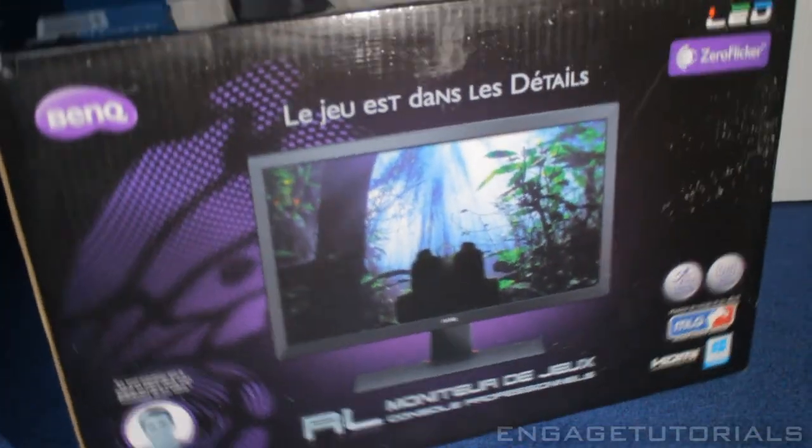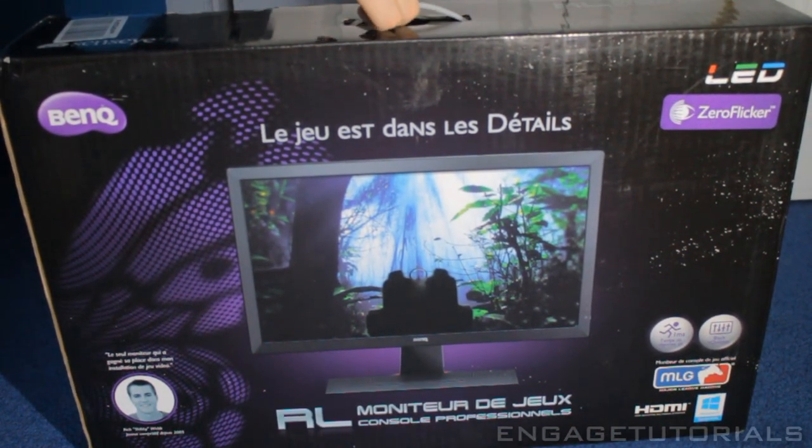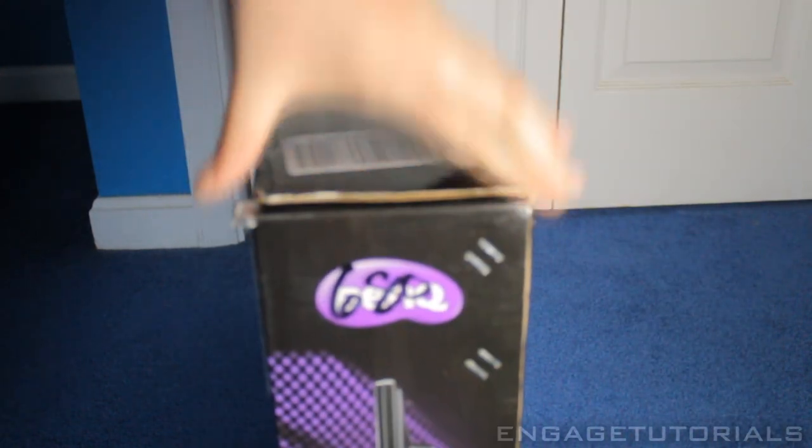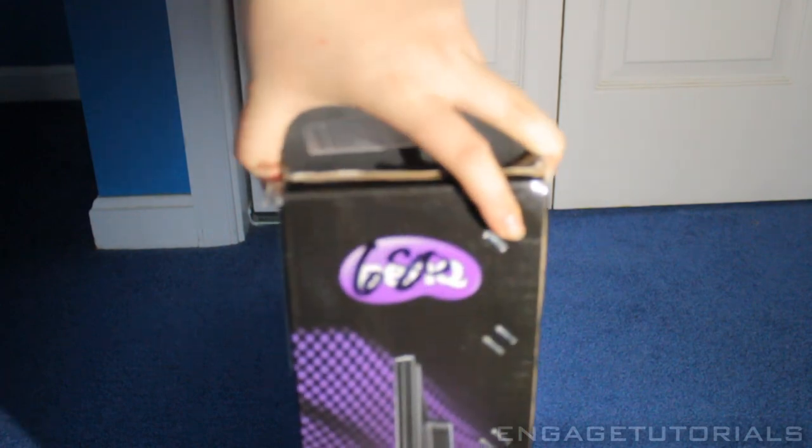On the back of the box, it's a different language — Spanish, I think. When I first opened it I was like, what the heck, why is this foreign? And then I turned it around and it was English. On the side, you don't really have too much — just a picture of the monitor and some extra features.